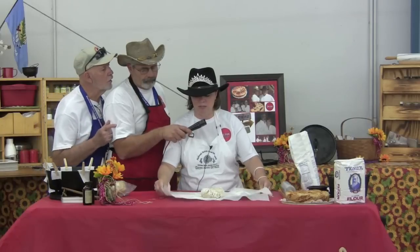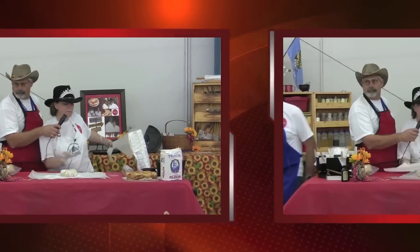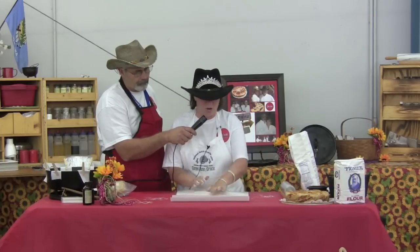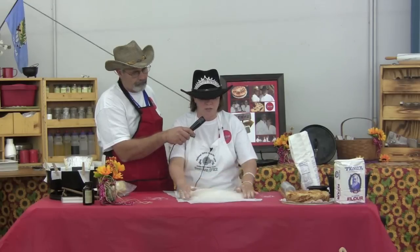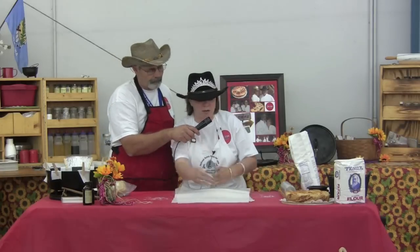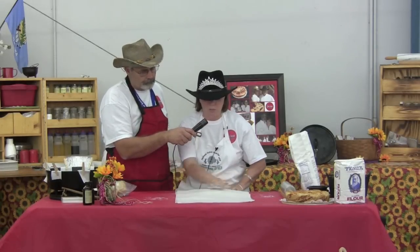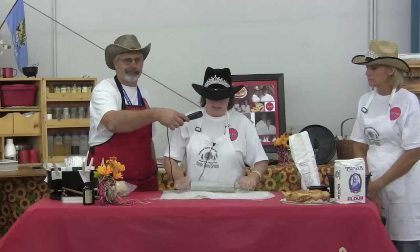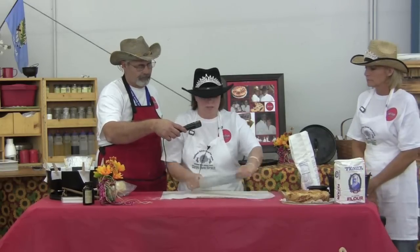Then I gently press it down, take the other piece of parchment paper and place it on top of the dough, and press down. You want to start in the middle with short strokes and work it out. Turn the parchment paper and push your rolling pin in short strokes, working it out, until it covers the width of the paper and about three inches in. I just turn the parchment paper and roll it out sideways, trying to keep it in a circle as best I can.